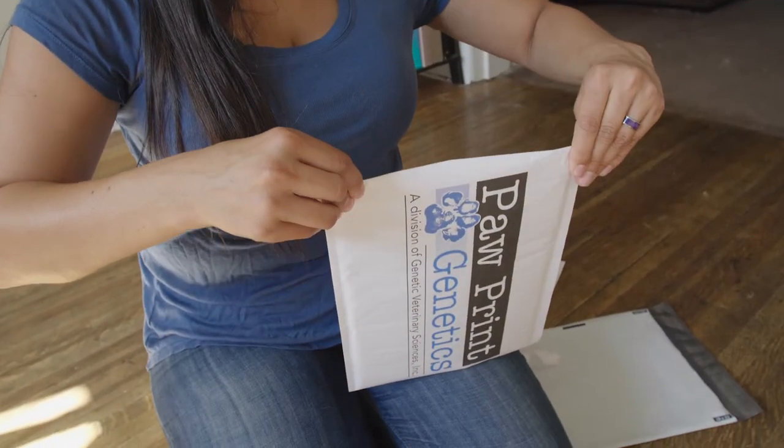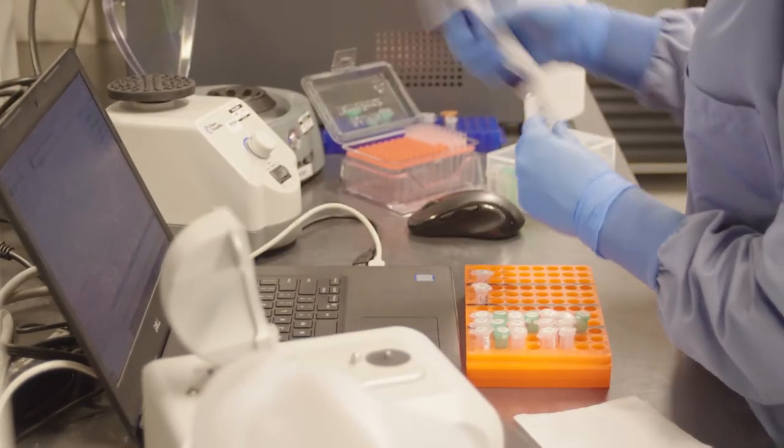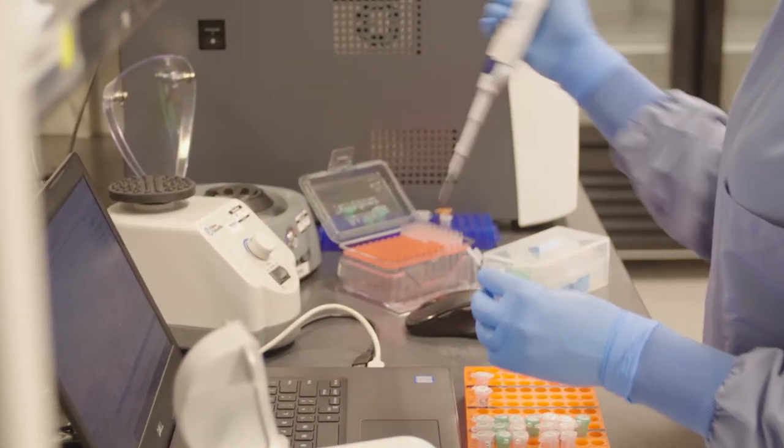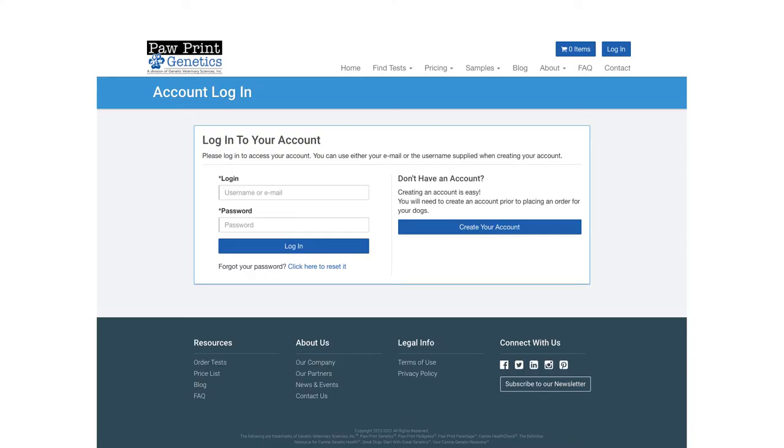Be sure to mail it back to us promptly. We'll send you an email confirmation when your sample arrives at our lab. In about two weeks from our sample receipt, your results will be added to your online account.